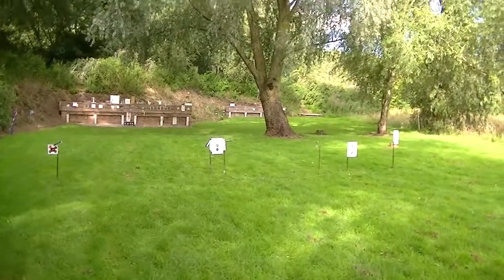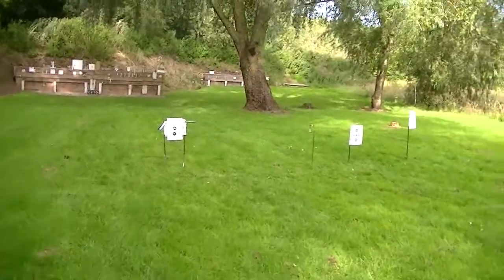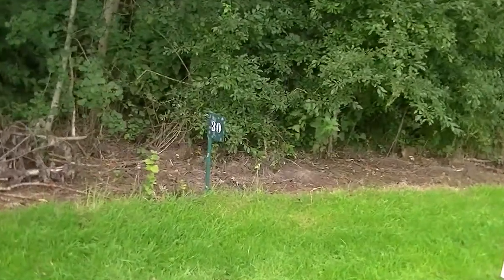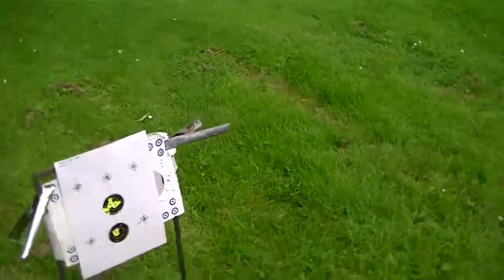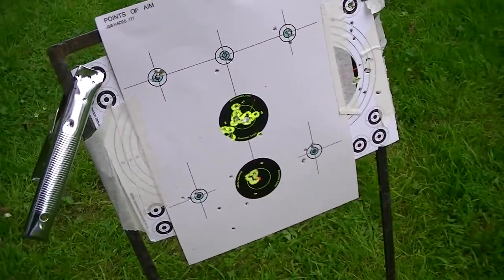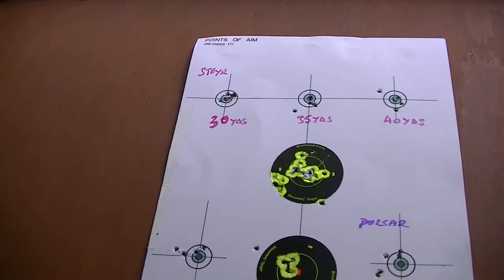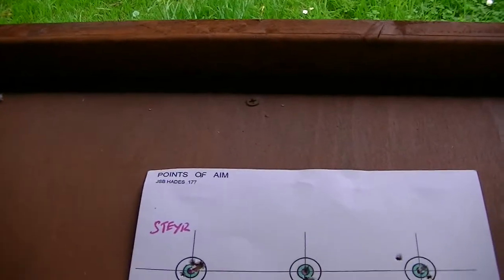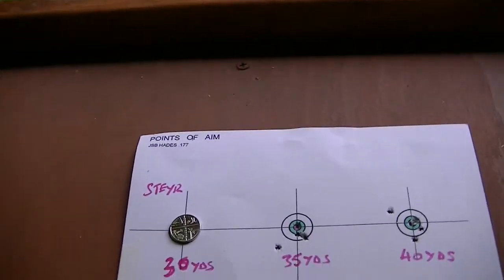Right, here we go. Let's go and get the target back from the 30-yard range. I'm shooting from all the way back there — it's only 30 yards, it might look a bit further. Bring it back to the bench and see how we've done. So the Steyr at 30 yards with the JSB Hades: the size of a 5p — well covered, five shots.